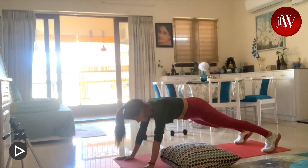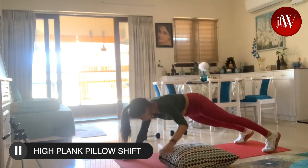The third workout is high plank pillow shift from left to right.